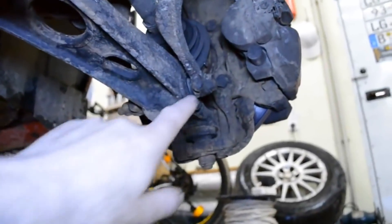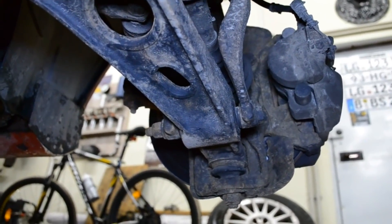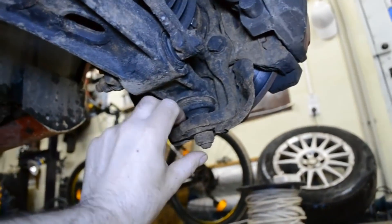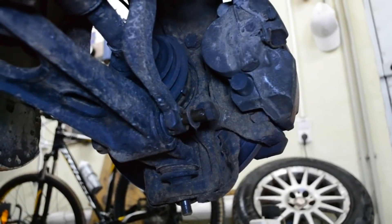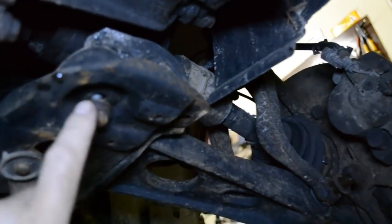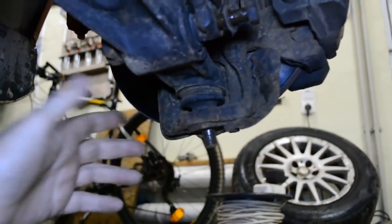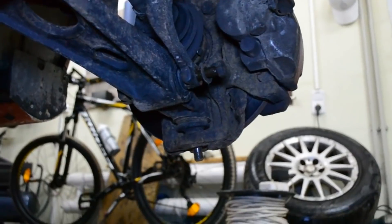Вот наш нижний рычаг — нужно будет открутить вот этот длинный болт, будем надеяться, что предыдущие мастера его смазали, иначе беда. Откручиваем болт здесь, здесь и вот здесь два болта. Пытаемся стянуть съёмничком шаровую и извлечь рычаг. В принципе, с нижним рычагом повезло — болт оказался смазанным, болты сайлентблоков открутились неплохо. Осталось только попробовать съёмником стянуть шаровую.